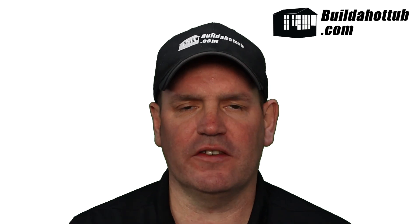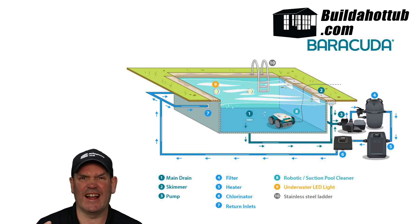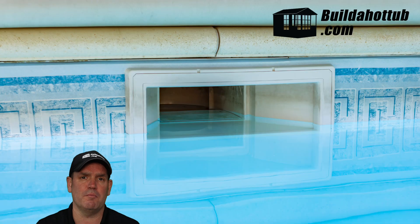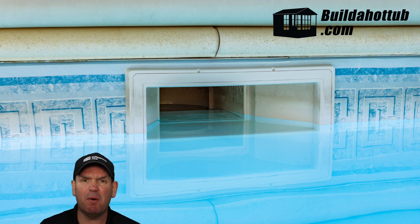Let's start with the role of a skimmer. The role of the skimmer is firstly to collect any debris sitting on the surface — any large things like leaves that will catch in the skimmer basket, and any smaller particles like oils and lotions that are sitting on the surface of your hot tub or pool. They enter through the skimmer on the inward suction side of the pump and are caught and trapped inside the filter.